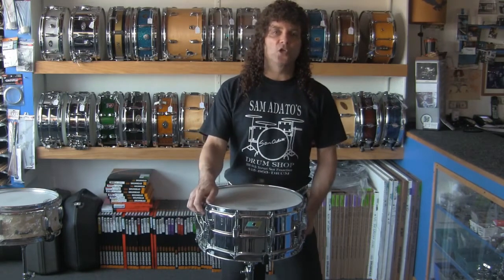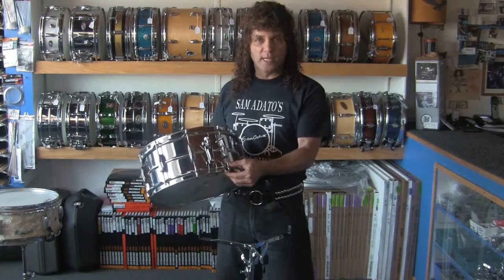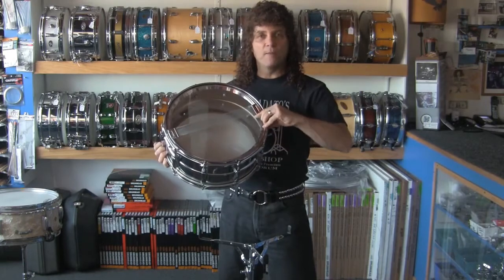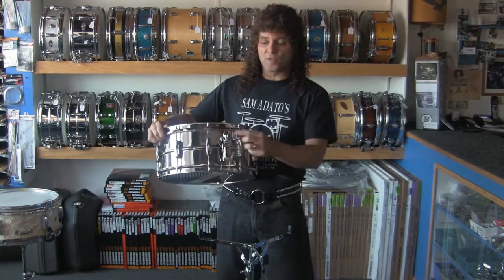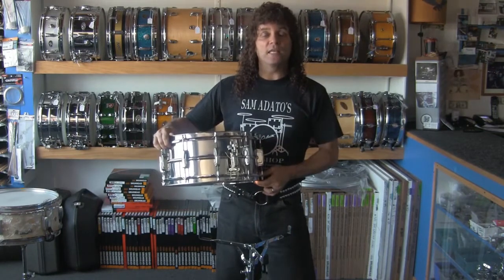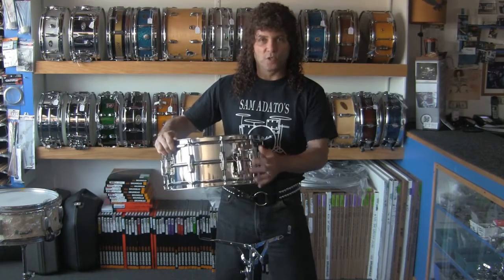I can show you how to work the snare strainer properly and how to set the wires up to achieve maximum response, sensitivity, and crispness. I'll show you how to work the snare strainer properly to prolong the lifespan of it and how to use it very efficiently and smoothly.